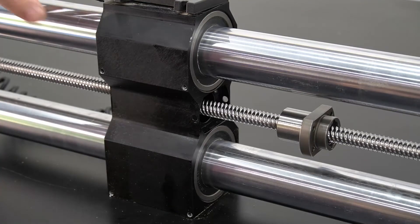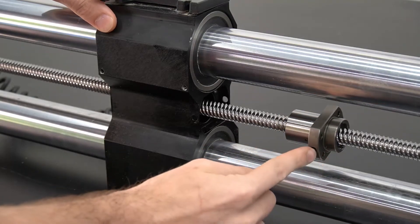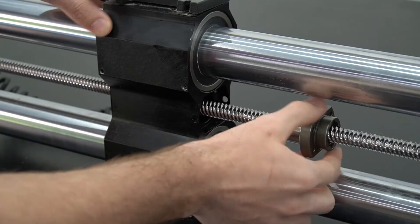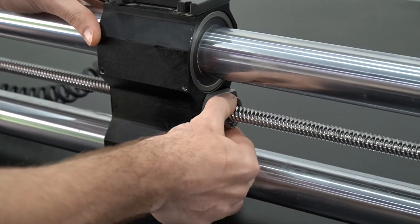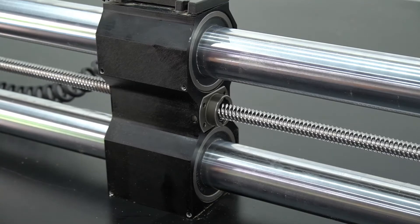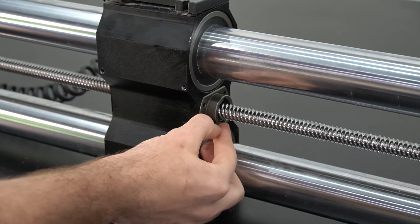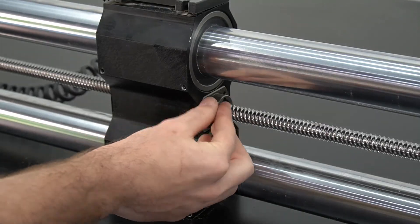Now that we've got that all cleaned out, we're ready to reassemble. We want to make sure that our oil port bolt is facing towards the back of the gantry, and we will slide that into place. With that in place, we can now re-secure it using the four bolts on the side of the gantry as well as the one on the oil port on back.